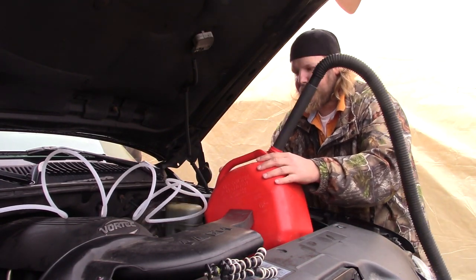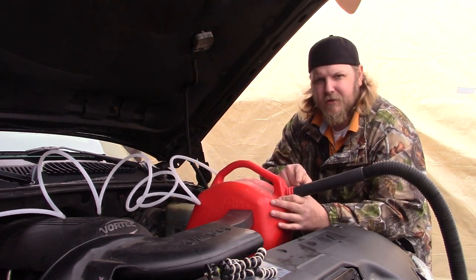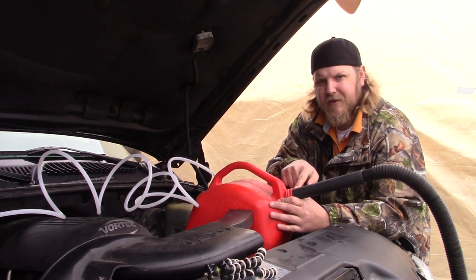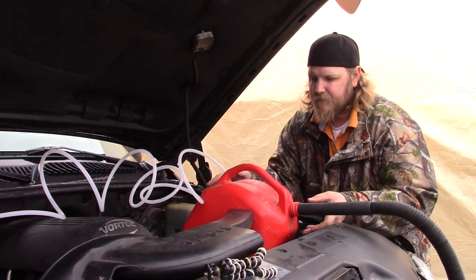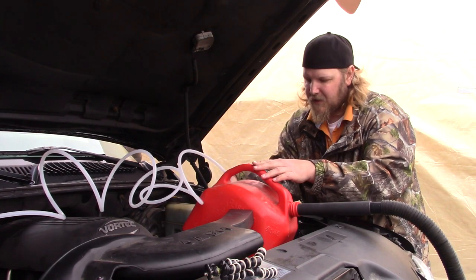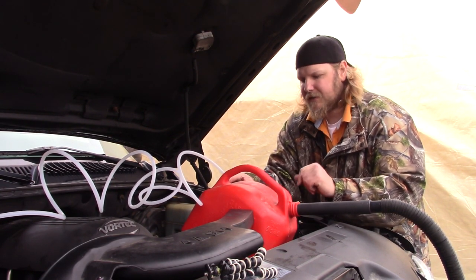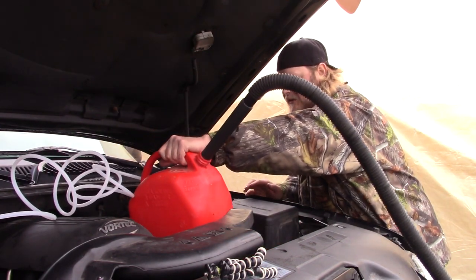Make sure that both ends are up high, because you don't want the vacuum sucking up any of the fluid. As it sucks the fluid it's going to drop to the bottom of the container, but the suction is coming from the top. Get this a little bit more straight — yeah, that should do, just like that.